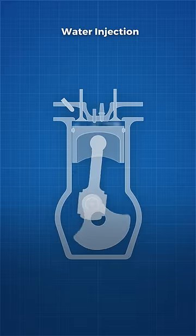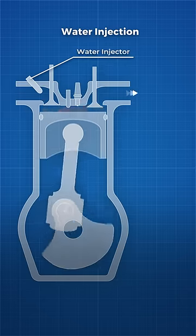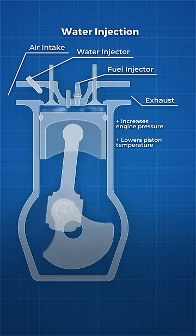Water injection increases horsepower in two ways, both as a result of water's cooling effects. When water is injected into the engine, it absorbs heat from the air and engine in the process of evaporating. This increases engine pressure and lowers the temperature of the piston.